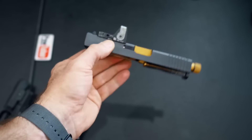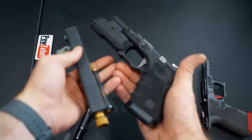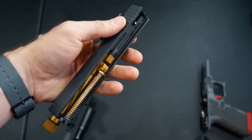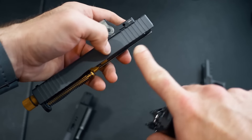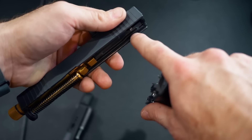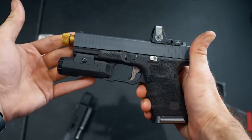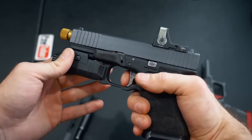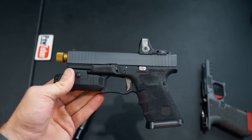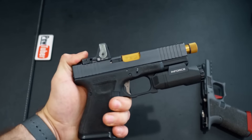At the range it shoots like a dream — I didn't notice any cycling issues. For those of you who are new to custom Glocks, you can have these running very reliably. Just a word to the wise: whenever you have a Cerakoted slide, the rails might have a little buildup on the inside and the action might be a little tight, but that's okay. Just go to the range, put about 100 rounds downrange and you're good to go. You can also help it by running sandpaper through it.